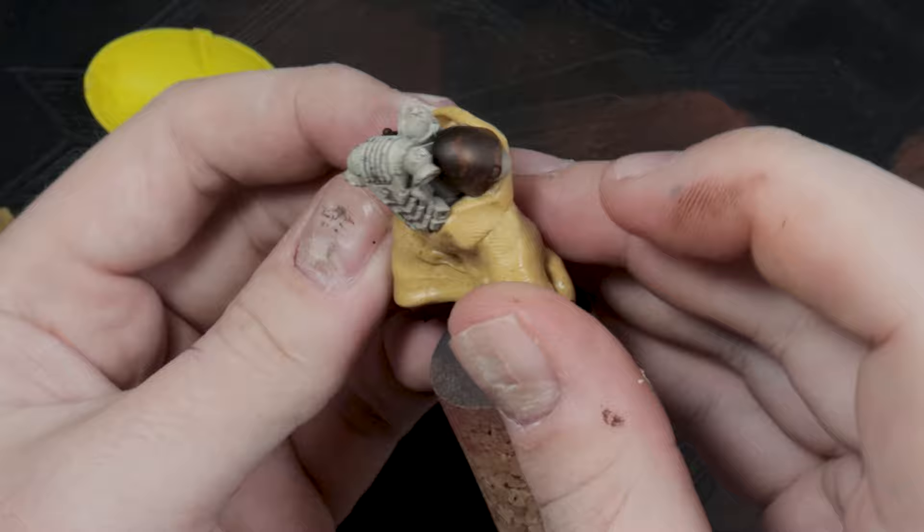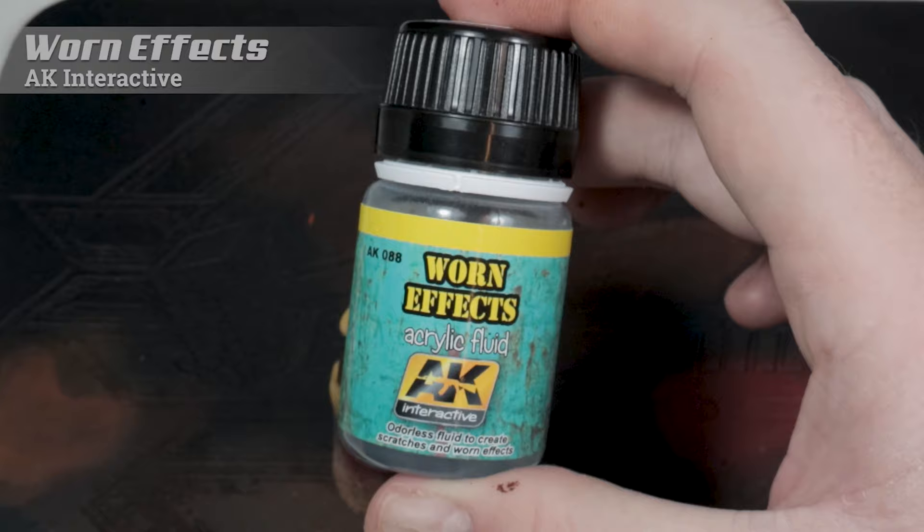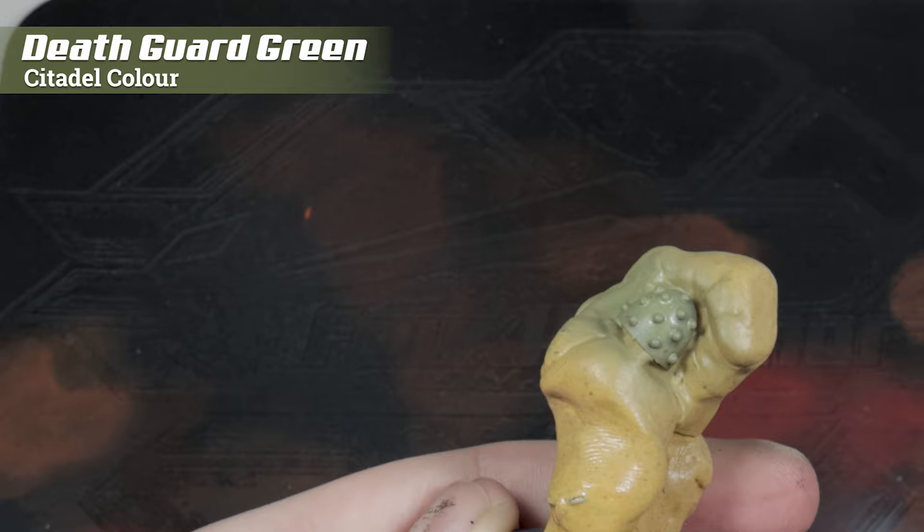Next we're going to be doing the masking in the opposite way. This time, leave the shoulder pads but mask the rest of the model. Once again, we're going to be using worn effects fluid, and this time just apply it to the shoulder pads. To paint those, we're going to use the rather obvious Death Guard green. Just like with the previous armor steps, spray the entire surface of these shoulder pads with that colour.